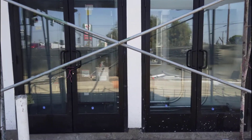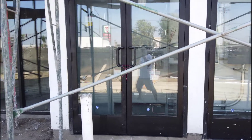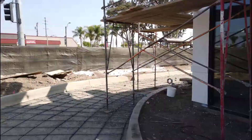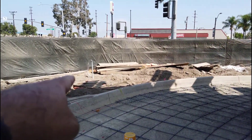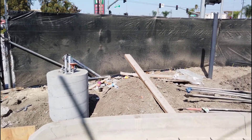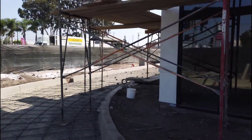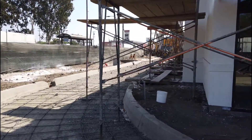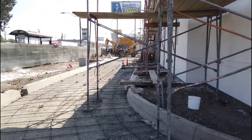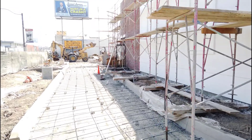We almost exclusively use Square D — we like Square D and we've got a really good deal with them. As you can see, with the exterior work you're going to be doing some of the parking lot light posts, and you're also going to be doing the lighting fixtures on the outside of the building. Ground-up is super fun, super easy to bid, very profitable, and just a good way to have work for several months.